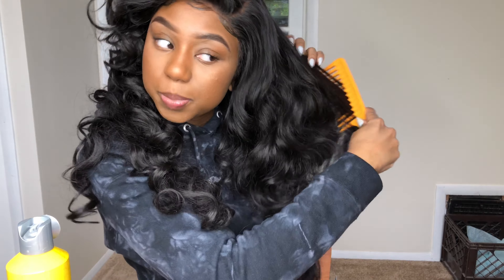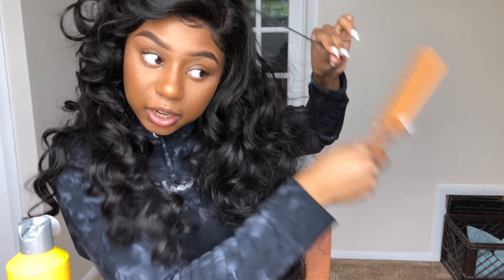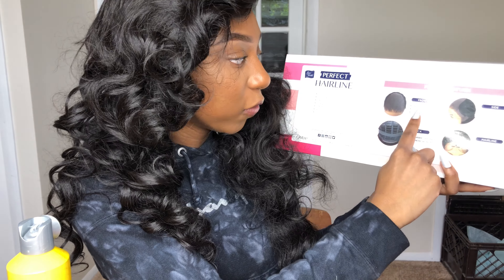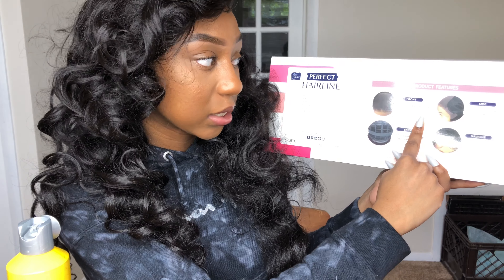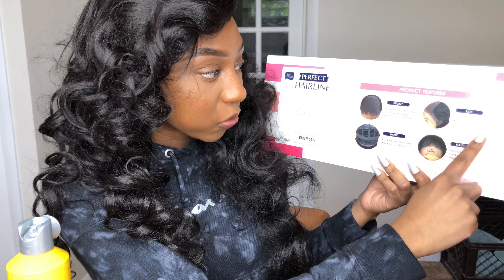You can't put synthetic hair in water or try to revert it, and you can't put heat on this hair. This is what the back of the box looks like — so it's fully hand-tied, 13 by 6 frontal, 6-inch deep lace parting, ear to ear, soft Swiss lace. Natural contour for a perfect fit. Combs for security. Wide dress elastic band, back comb for secure fit.